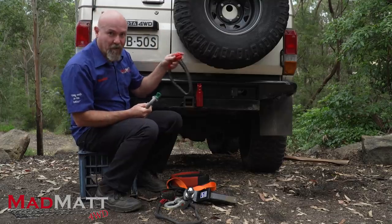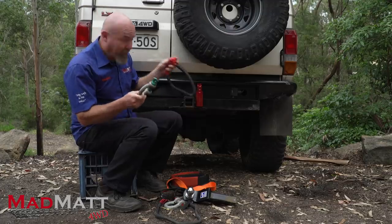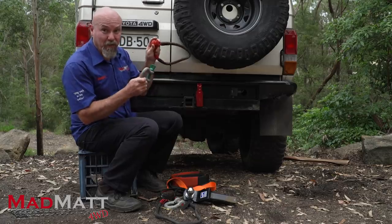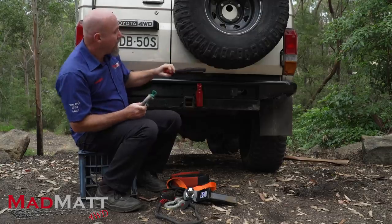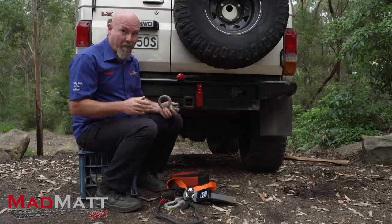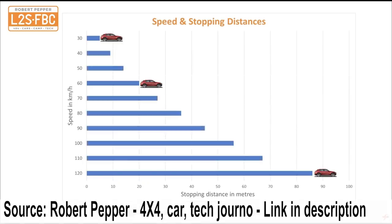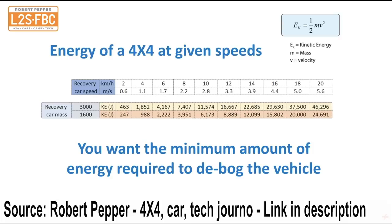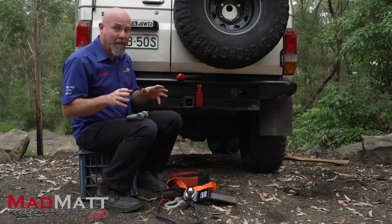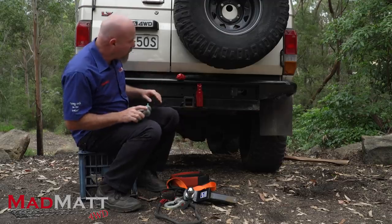That's where a soft shackle can be an advantage — it is lighter. In a failure, both a metal and soft shackle are going to have the same amount of potential energy, so they're both going to be able to do a whole heap of damage. If you want to find out more about exactly how that side of it works, my mate Robert Pepper has done some excellent videos around the actual energies involved and the numbers that are developed when these components fail. I'll link some of those videos down below.